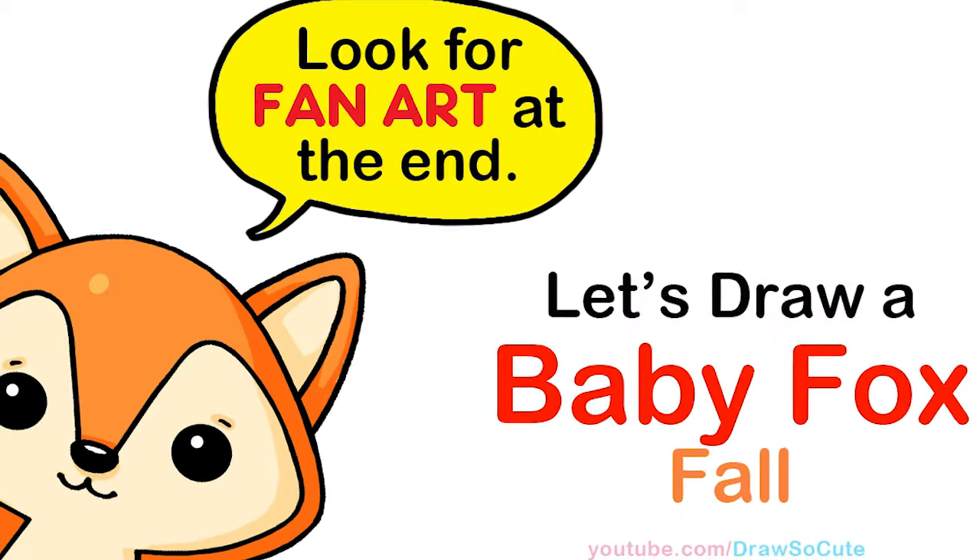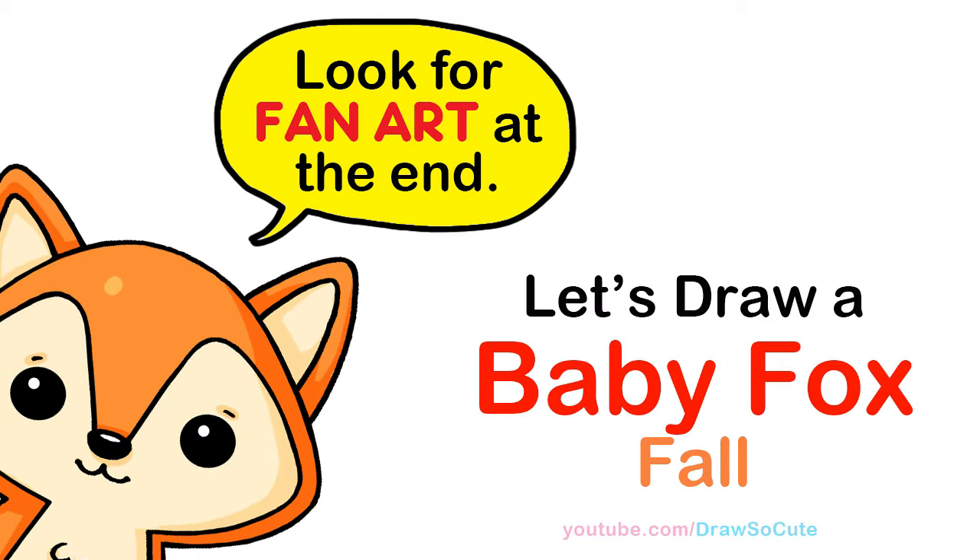Hi, Draw So Cutie20 here. Today we're going to draw a baby fox to celebrate fall. So let's get started.